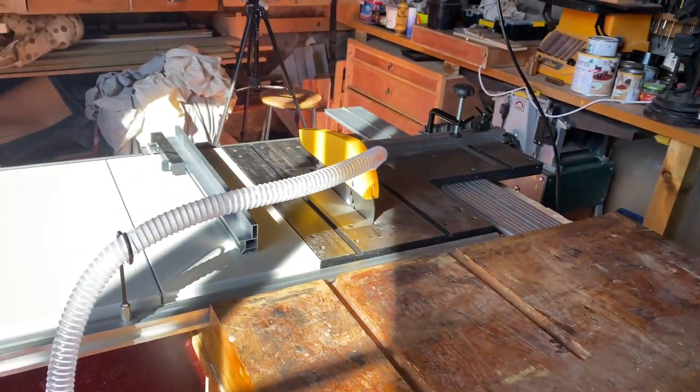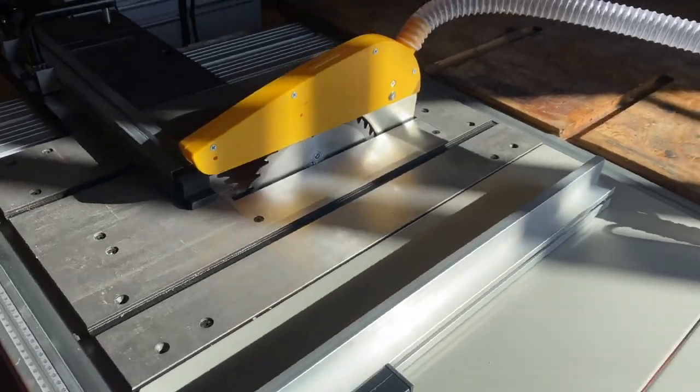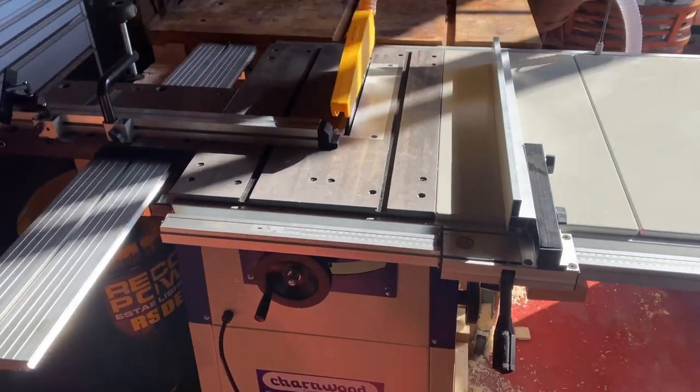And here it is — all set up, square, and aligned.